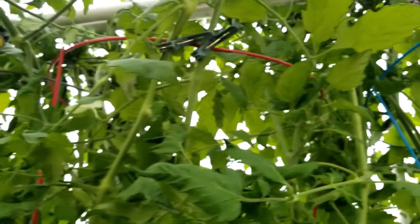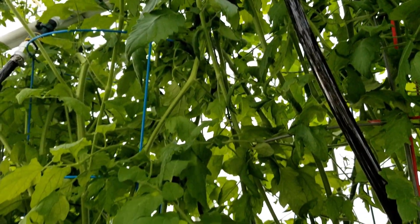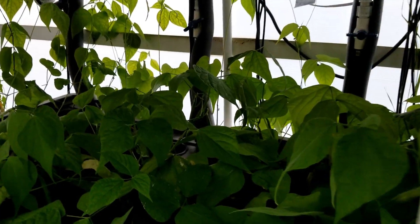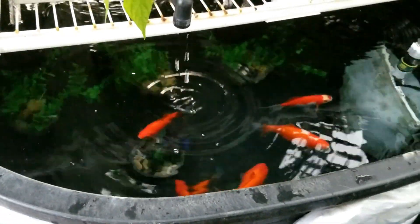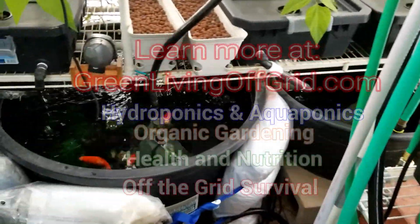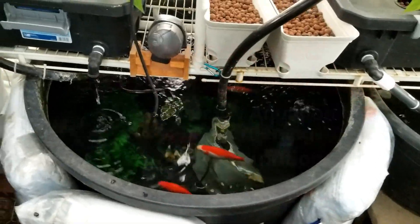I hope this gives you guys some ideas if you're setting up a hydroponic aquaponics system in your greenhouse. This has really made a difference in the produce I get each year. Thanks again for watching — don't forget to like and subscribe and check us out at GreenLivingOffGrid.com.